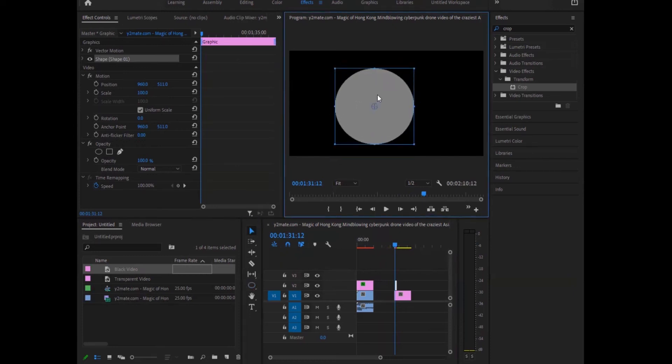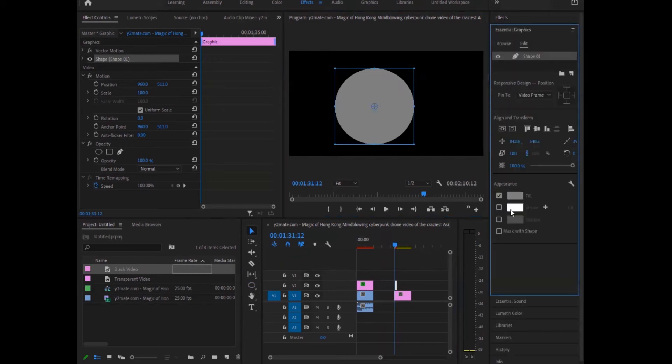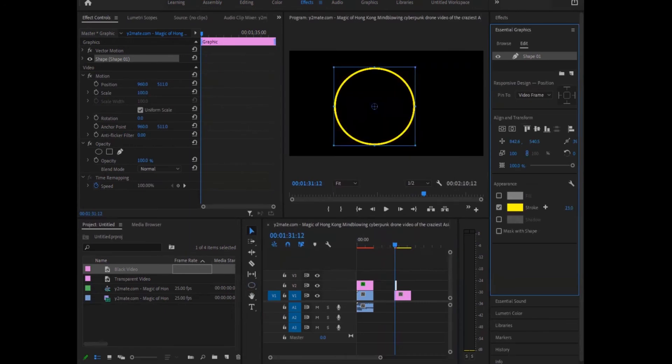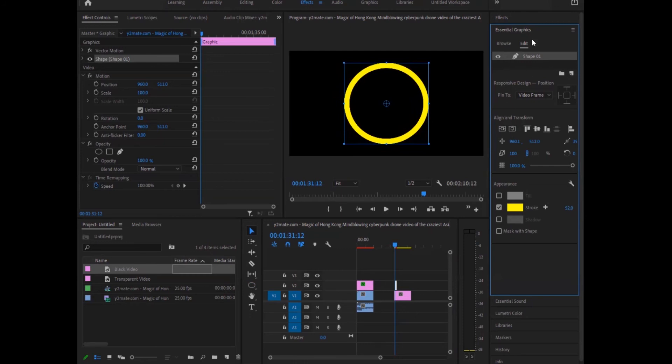We're gonna put it in the middle. Okay, we put it in the middle. Now we're gonna go in graphics and of course we're gonna change the color. We're gonna make it right, and next here we're gonna pick — I think we're gonna pick like yellow. I'm gonna pick yellow. And look how much measuring we want. Okay, I'm gonna pick it in here in the middle.